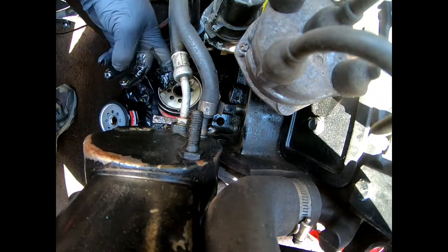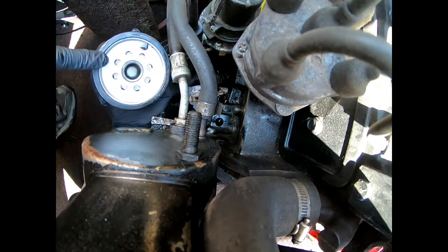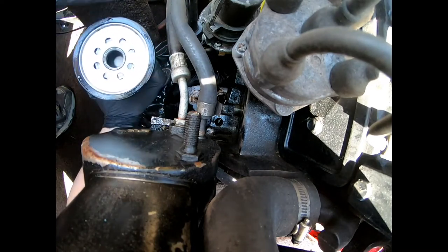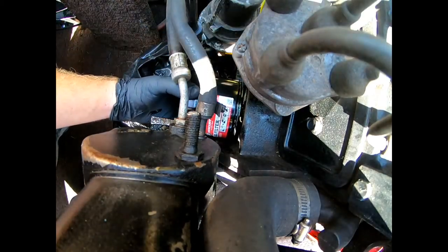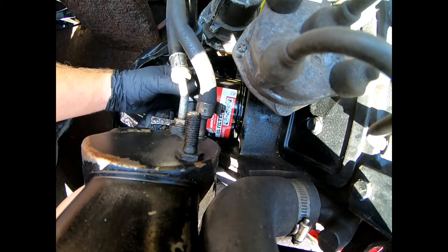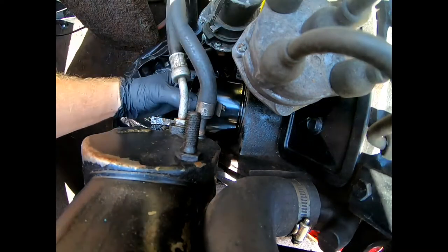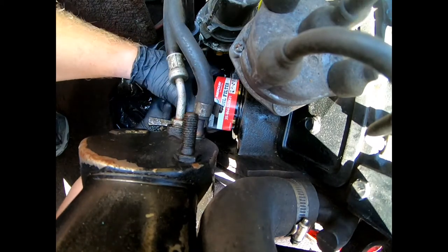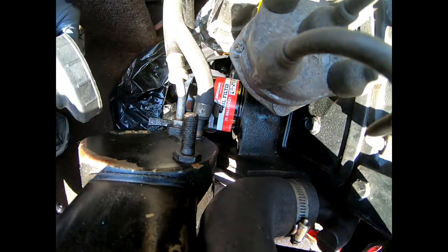Now we're gonna take a little bit of oil from the old one and go ahead and rub it around the rubber seal here. That way it doesn't stick when you go to take it off next time. And we're gonna hand-tighten this back on there. All right, now we're just gonna tighten it up just a little bit further than that.